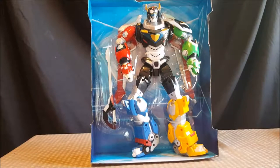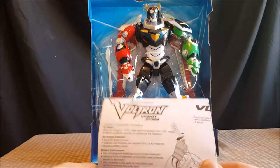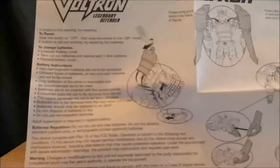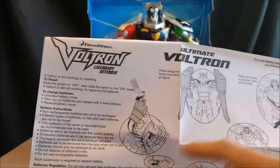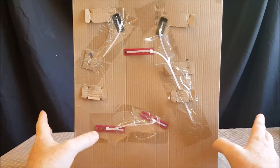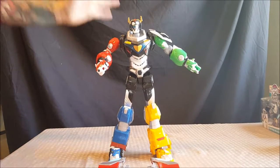These new lions — Black Lion goes for about $40, and the rest range from $30 to $40. This Ultimate Voltron was $40 at Target. Now I'm back with my review. The figure includes instructions; batteries are included and it takes three AAA batteries. There are tons of zip ties, so I'm going to cut this out as carefully as possible and come back with the figure review.